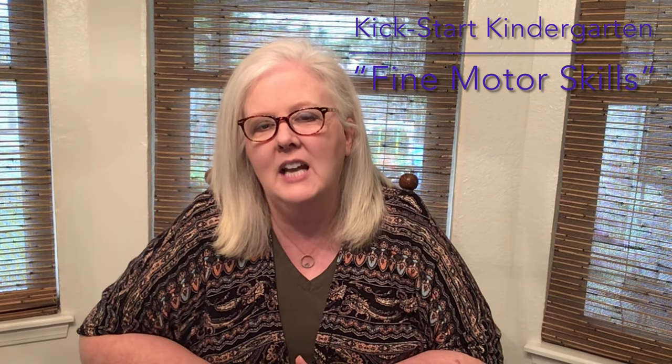Hi parents, it's Missy Lane with the Pioneer Library System, and I'm here today with some fun activities that you can do with some things that you have at home to build those skills for your preschoolers who will be going to kindergarten. Come on, let's get started.